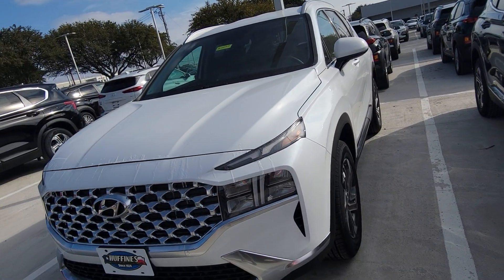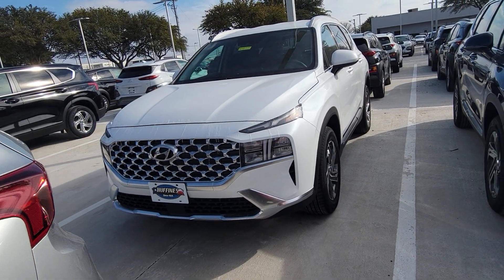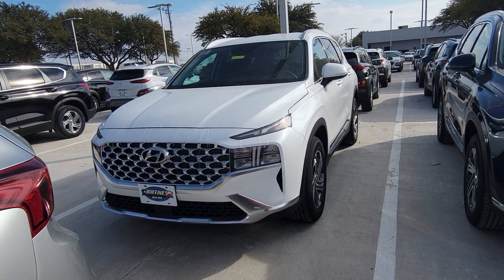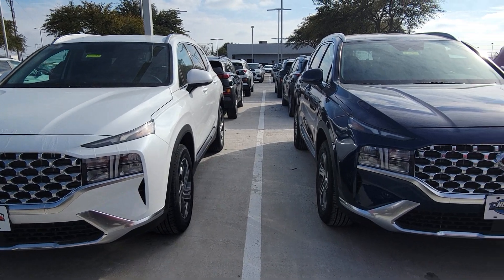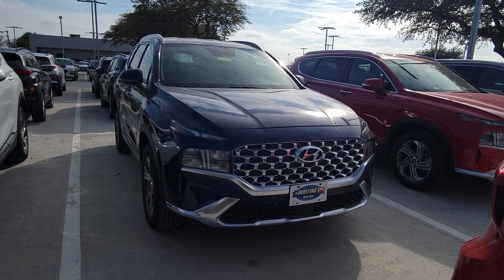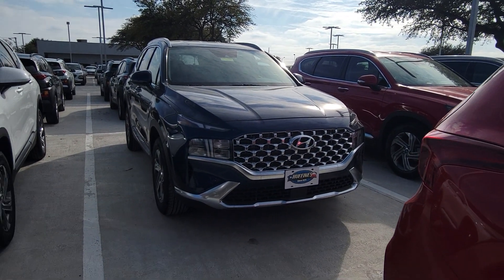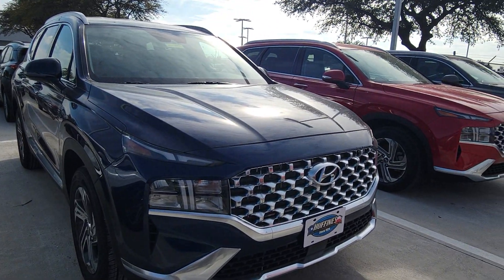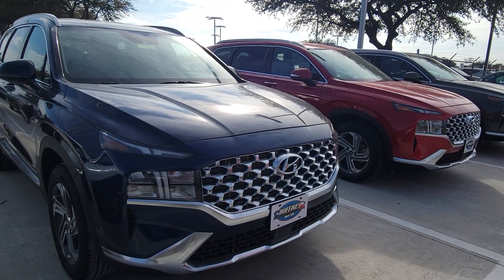I just want to show you some trims and colors today. That's frozen — that's how cold it is right now, so you're seeing icicles if you're wondering what that is. It's very cold out here today, but still I want to bring you guys the trims and colors of the brand new Santa Fe that just came out. And they look fantastic with this new grille.